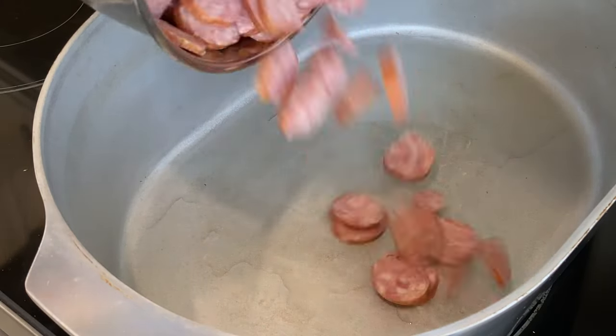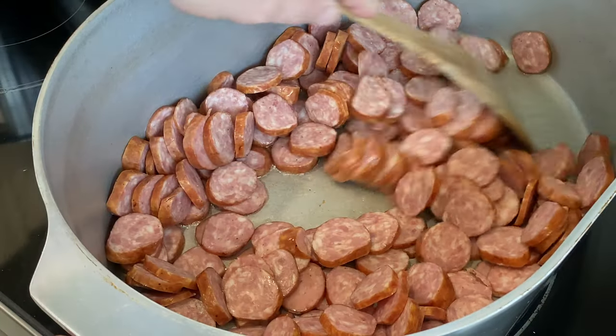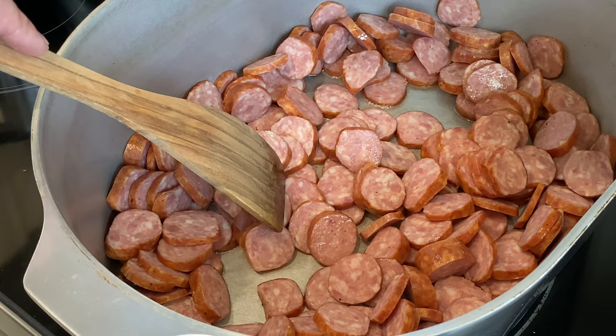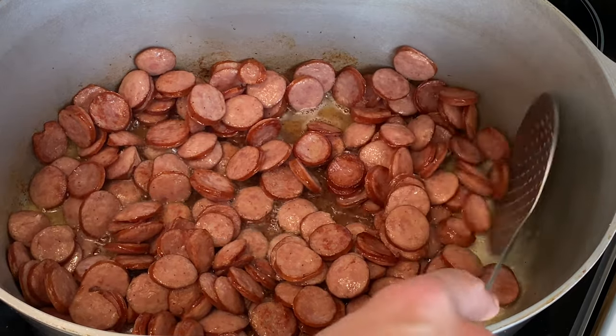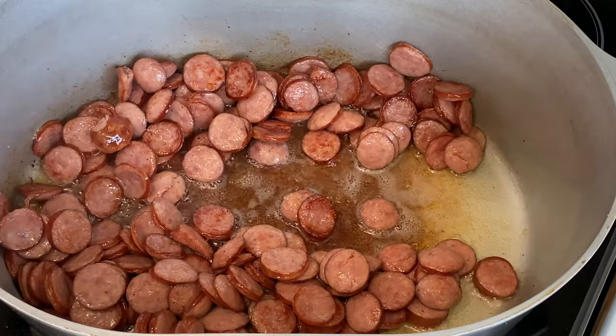I've got the pot hot with a little oil in there — let's brown the sausage up real quick. What I'm looking for is a little color on the sausage, plus I want to render some of that fat because we're going to use some of that fat when it comes to making a roux. Now that I've got some good color and the fat is rendered, I'm gonna start removing the sausage, putting it in the bowl to drain a little bit, and we'll add it back to the gumbo later on.